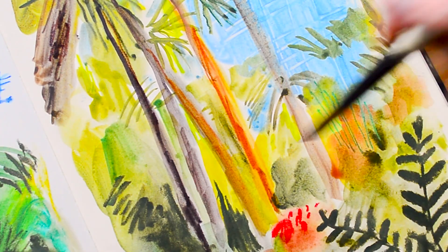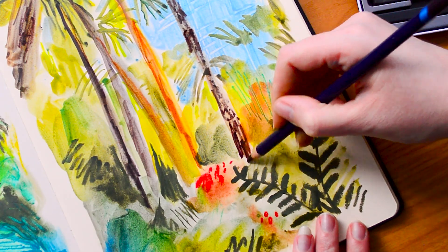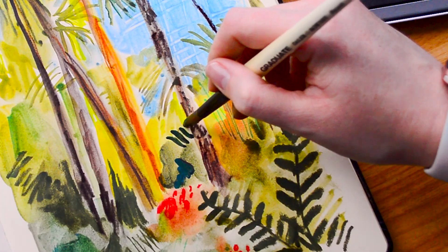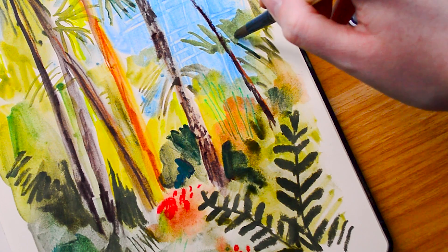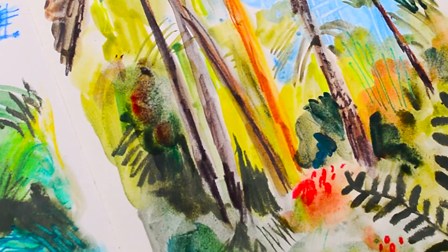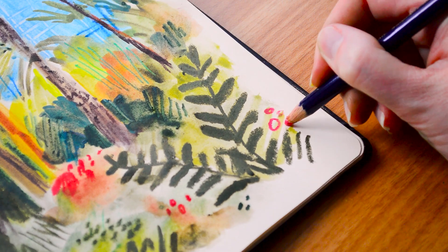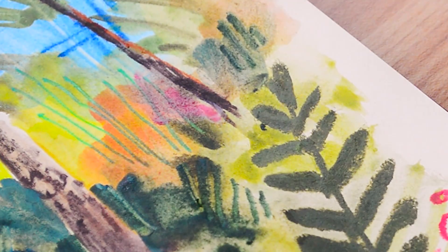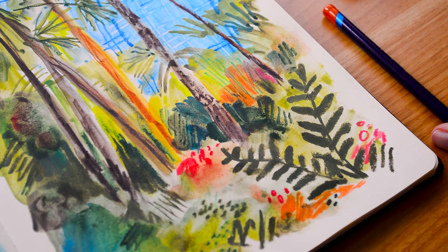I've used mostly Inktense blocks so far and now I'm coming in with the pencils again to add more layers and texture. I really love the effect when I've dipped them in water. This looks like gouache here because it's so thick — you can really create watery effects or thicker ones depending on how much pigment you use from the blocks. For the paint I've grated more pigment into my palette with less water to make it slightly thicker. I like to finish pieces with some final touches of vibrant colour — more pink here — and it does layer really well.